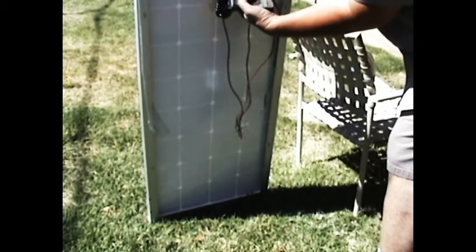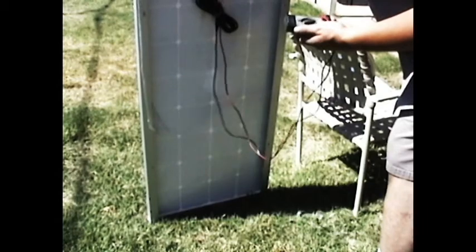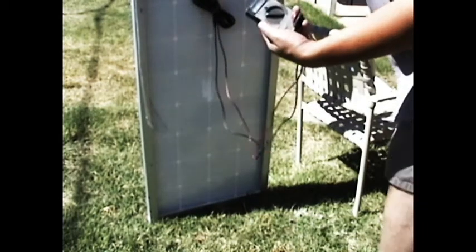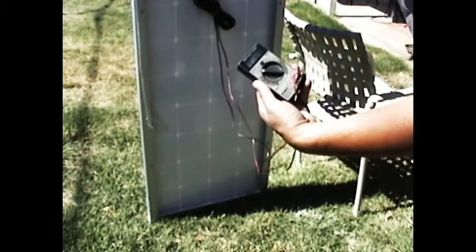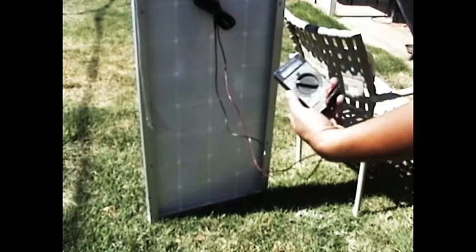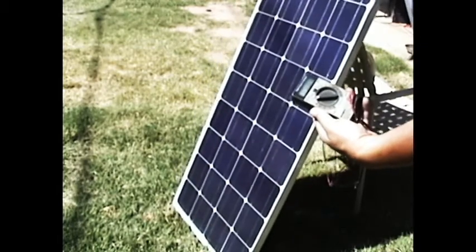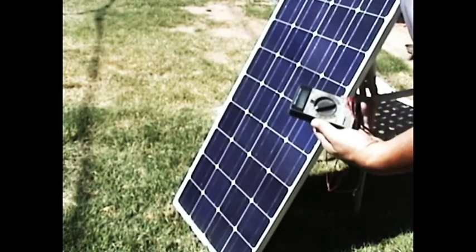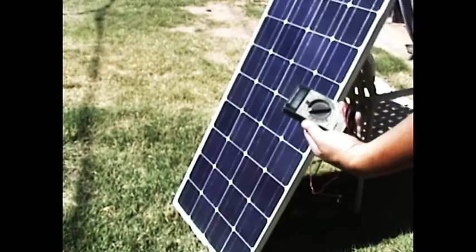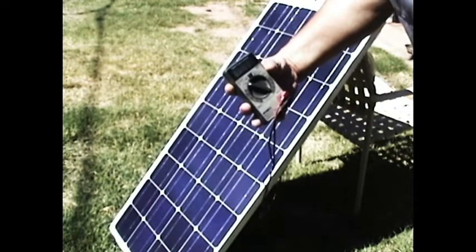The brown wire from the solar panel is from the negative side. Even facing away from the sun, it's putting out 17.6 volts. Now watch — here it's somewhat facing the sun, you've got 19.2 volts. And now facing the sun directly, it's up to 19.9 volts. It fluctuates a little bit up and down.